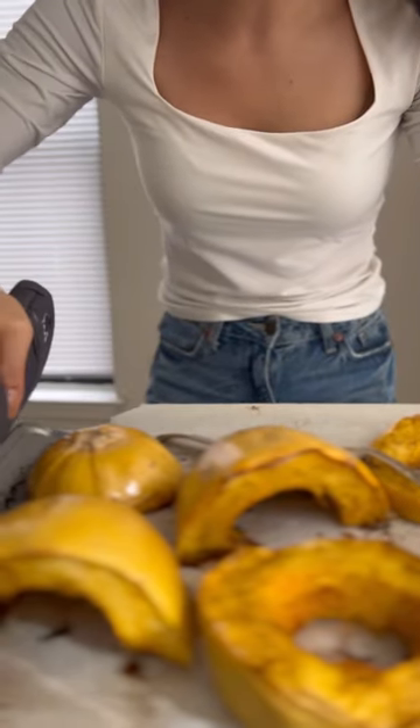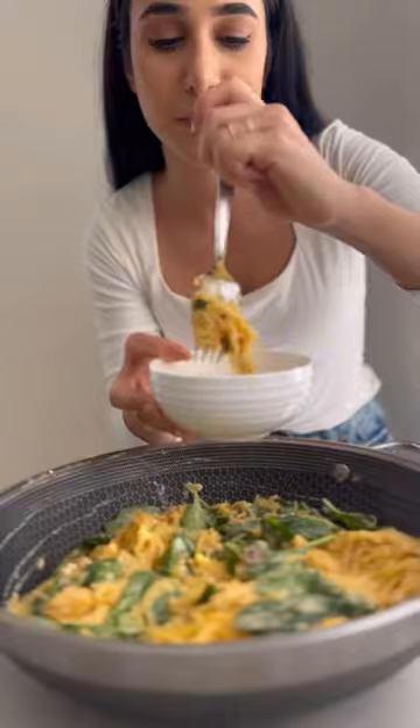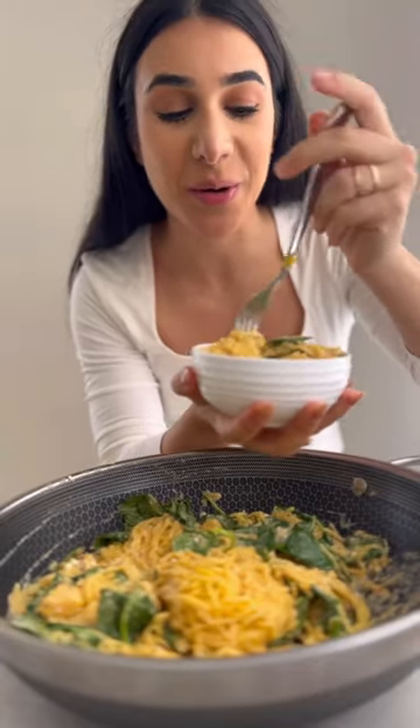All right, this is finally done. Using a fork, carefully pull out the spaghetti strands from the squash, then mix it with your sauce. Eat and enjoy — that is one of the most delicious ways to have it.